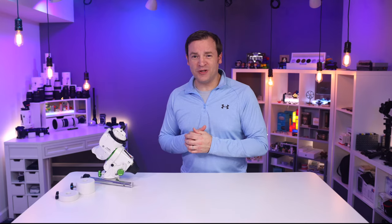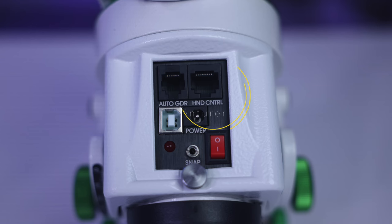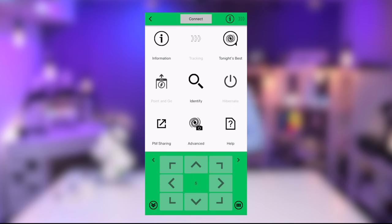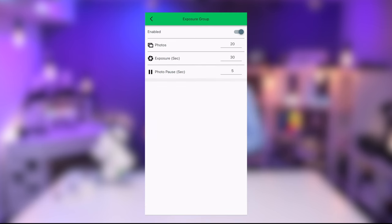To set up your exposure groups, you can either do it in-camera with an external device or plug into the snap port on the Star Adventurer. In the app, go to Utilities, Advanced, Camera Control, and there you can add and edit your exposure groups. Once you hit Start, you're off and running. That is the complete setup.